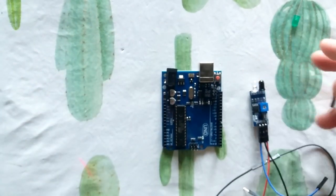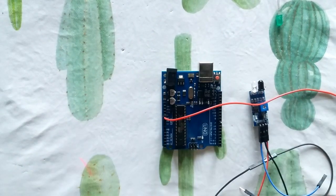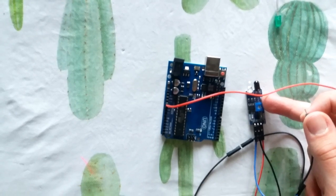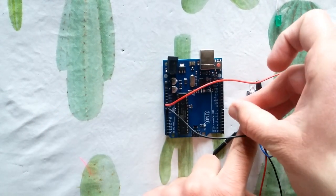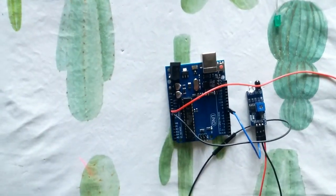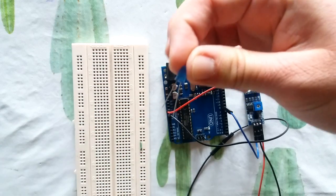I am using an Arduino — you can use any type of Arduino. Connect the VCC pin of the sensor to the 5V pin on your Arduino, then connect the middle ground pin to the ground of your Arduino, and connect the output pin to pin number 8 on your Arduino. Now I want to connect an LED to show you the result clearly.